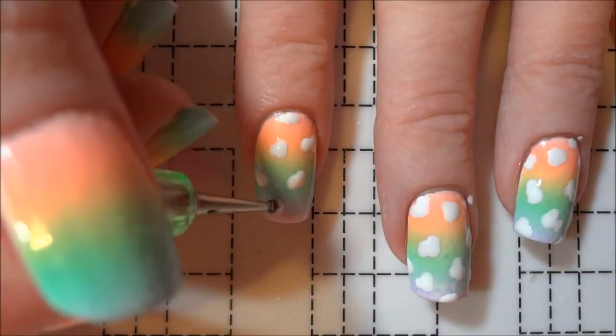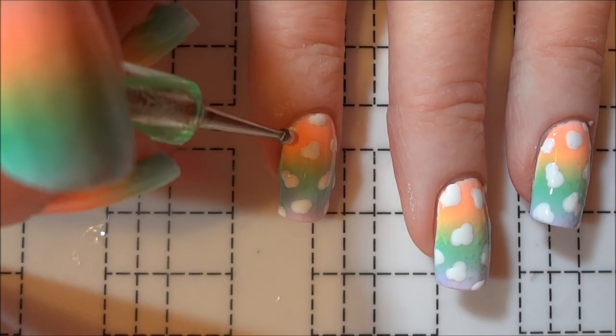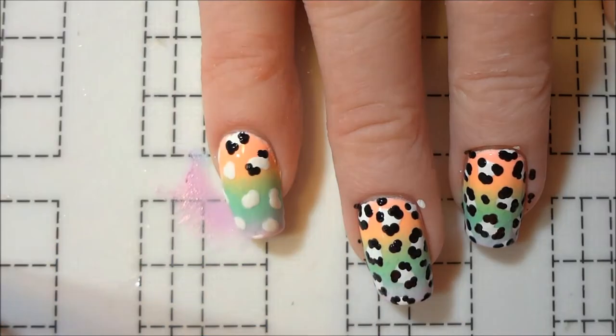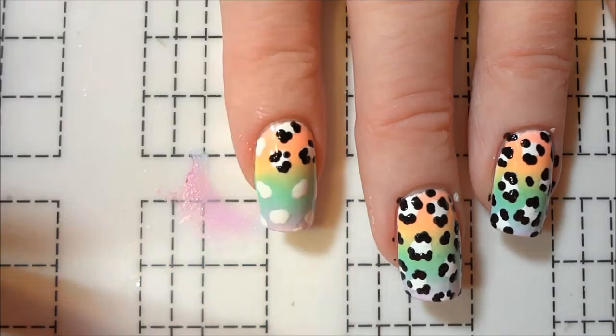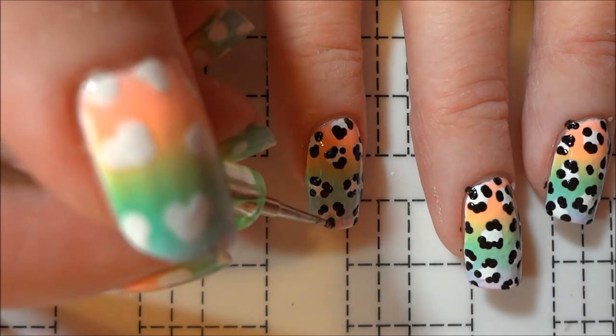I made each blob a different size and shape to add some variety to the leopard spots. I then added some smaller black dots around the edges of the white blobs, leaving some open spots in between each series of dots. I also alternated the number and size of dots to create unique patterns in the spots.